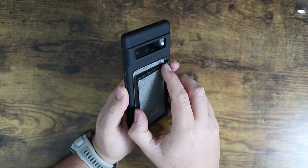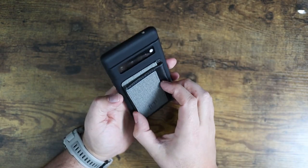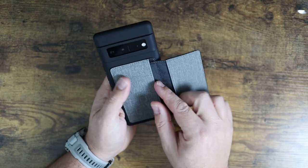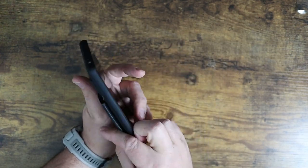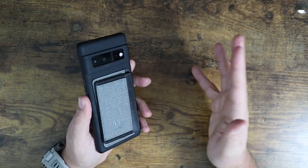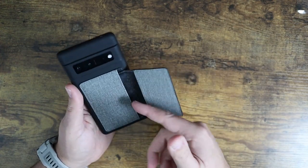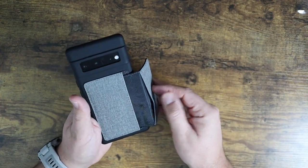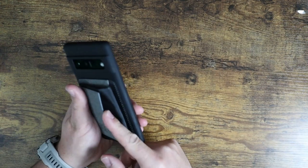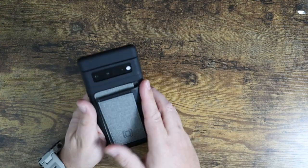The cool thing about this case is it has this little flip-up magnetized back — a little wallet back here. You've got little pockets to put cards in, to put cash in. There's just plenty of little pockets so you can keep your cards with you. If you don't want to head out with a bunch of extra stuff like your wallet, you can keep probably one to two cards in there, and even behind, some cash. It's very, very convenient.